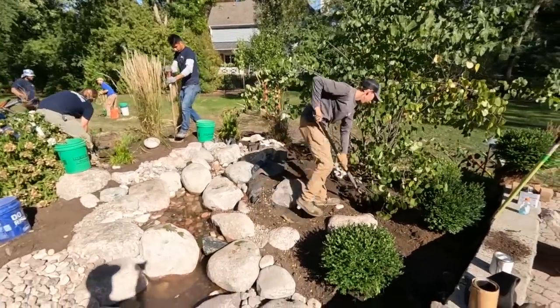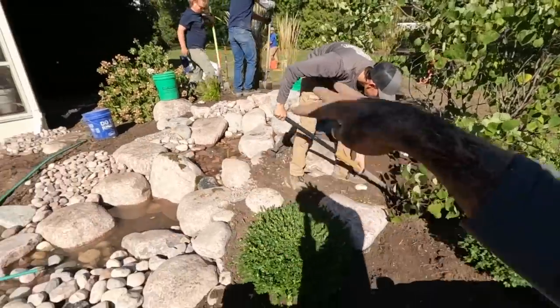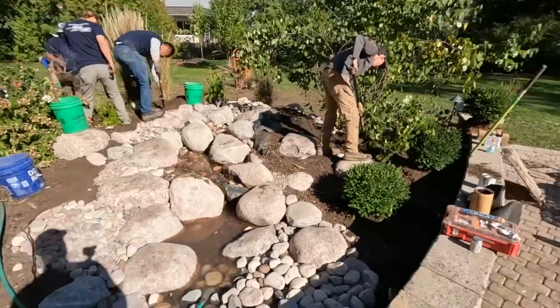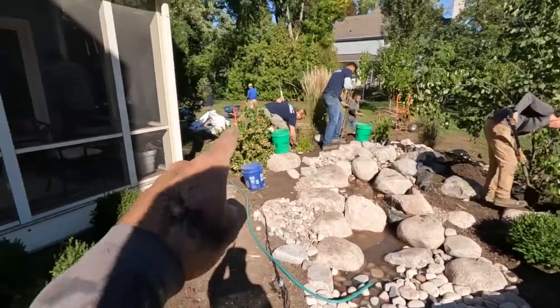Cruising along and it looks freaking awesome. Plants are going back in — Jack and the rest of the Memphis Water Gardens crew are getting the plants in that they can. We've occupied a lot of space so not all plants will go back, but we're using a lot of creeping spurge along the edges to green things up. The goal is to make it look like it's always been here — where you can't tell where the land stops and the water begins. Repurposing the softscape back into the landscape is really going to help this come to life.